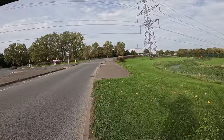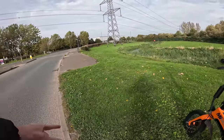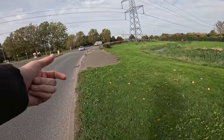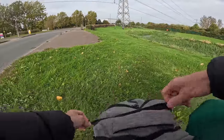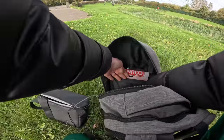I was just cycling underneath these pylons and I touched the metal part of my handlebars and it gave me a shock. Now that is ridiculous. So we have got a tool in the bag that we haven't got out before, and we're just going to check the reading while we're here.